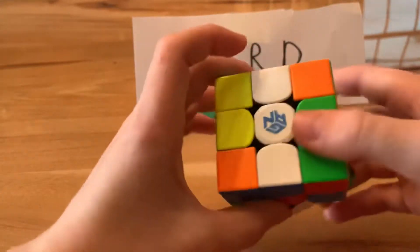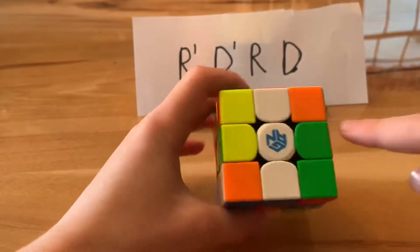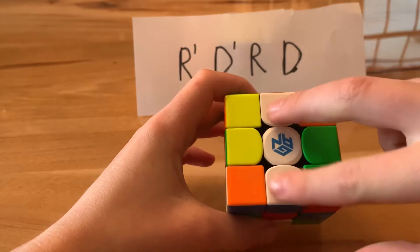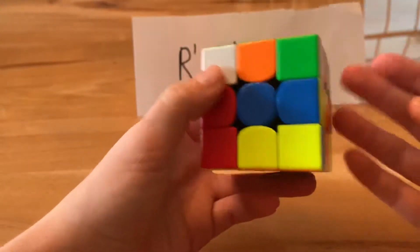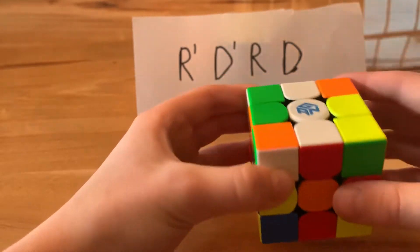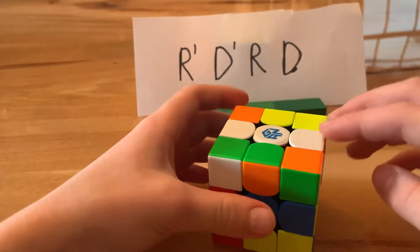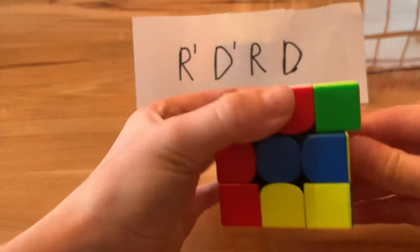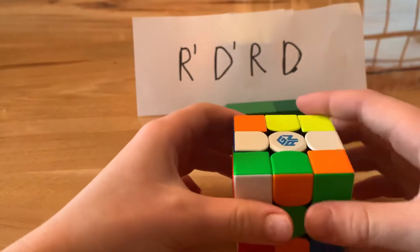Your first step is to get a white cross, which is basically all four edge pieces and the center piece being white, with each edge piece lined up with its matching center piece. Look for a white piece. Let's say there's one on top like I have — this one is white and red. So move the top layer until that edge lines up with the red center piece, and then that piece is basically solved.